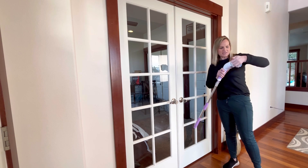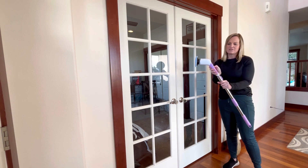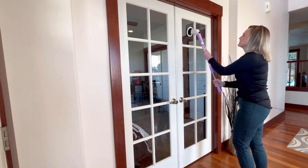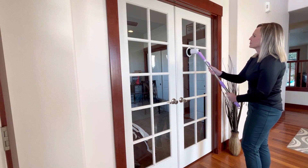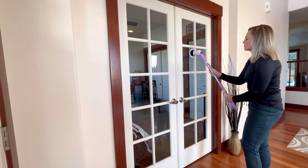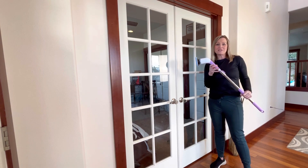I'm just going to clip it into place here, then turn it on. Press M to start and it starts on level one. I might need level two. So that's one way to use it. Let's try another way.